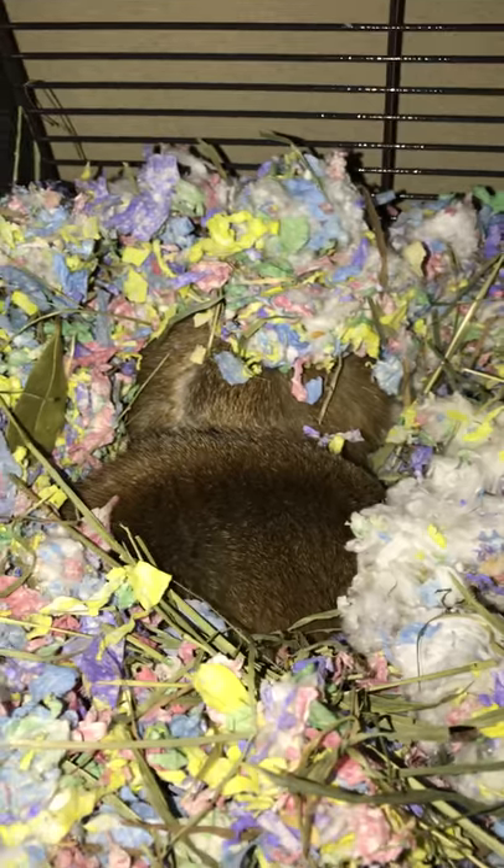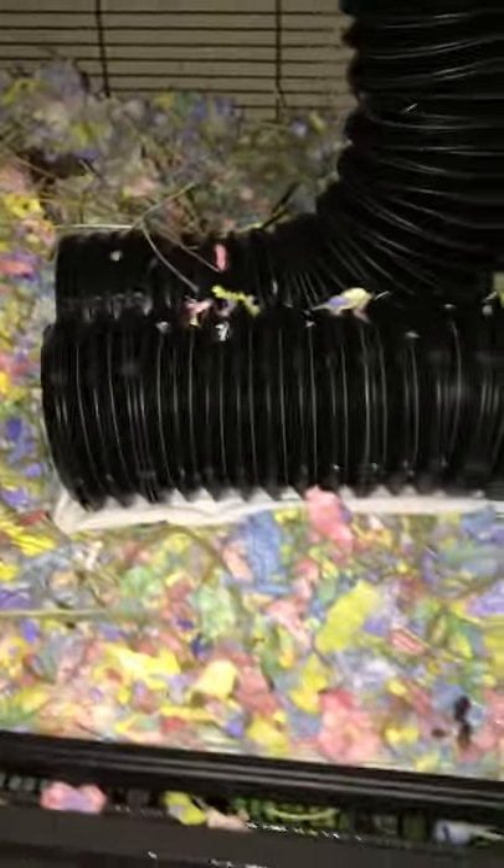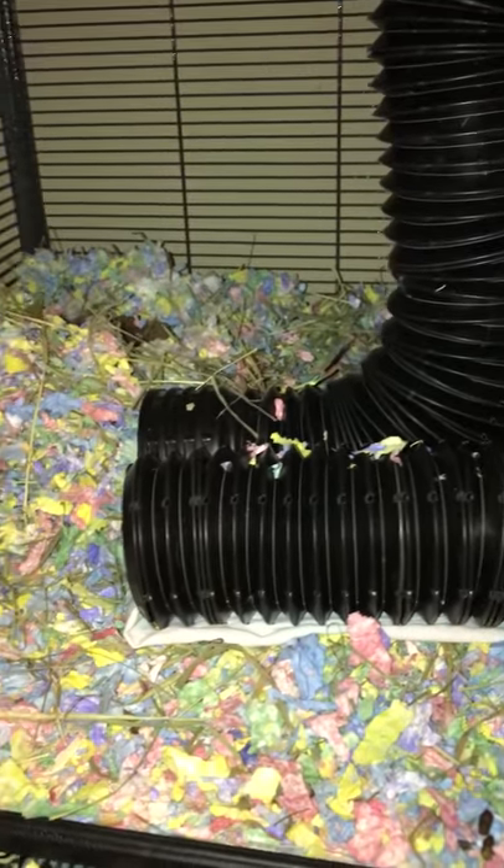Aren't they the cutest things ever? That's the tubes. And then I've got a torn up sheet going through this one just in case they decided to get in there and go to sleep or something. I tried putting a house in there and they kicked it out of the way and went straight to that. So I didn't fight it — I let them do what they naturally wanted to do.